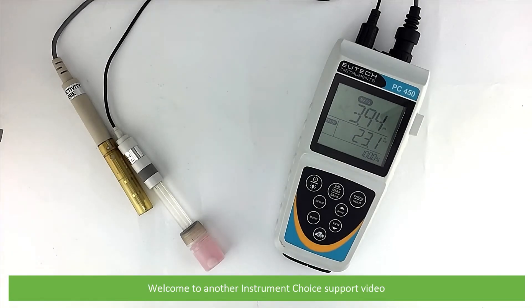Hi and welcome to another Instrument Choice support video. In this video, we'll demonstrate how to calibrate a waterproof PC450 meter.